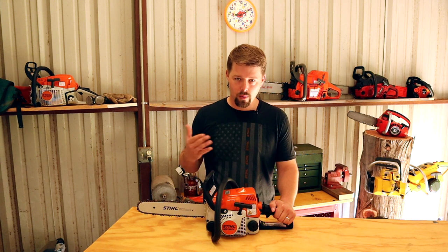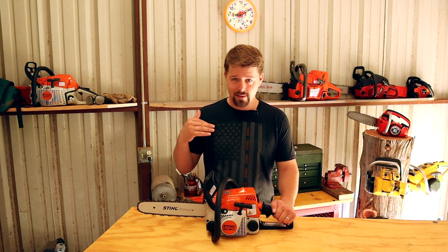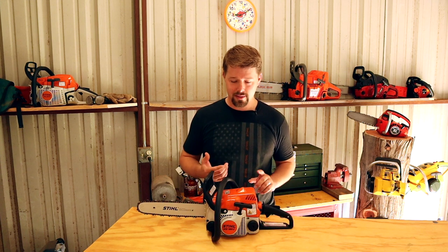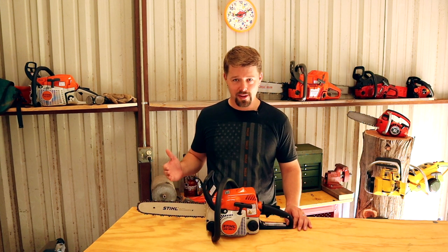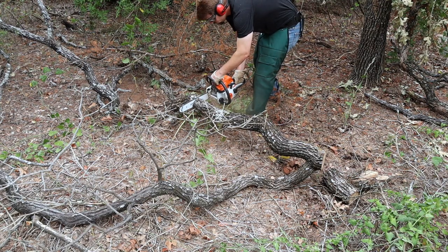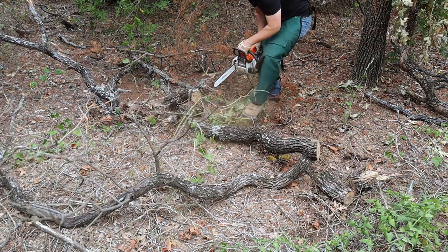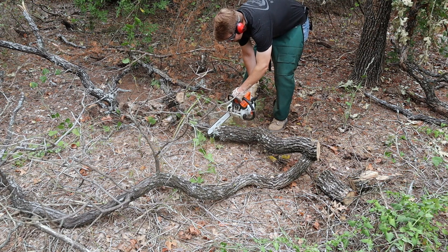This being my first chainsaw, I was able to see what its capabilities were as a homeowner. When we got this chainsaw, we just had a house in the suburbs and I was basically just using it for limbing and firewood. It definitely did all those different things, and then as time went by I used it more for firewood and bigger and bigger stuff.